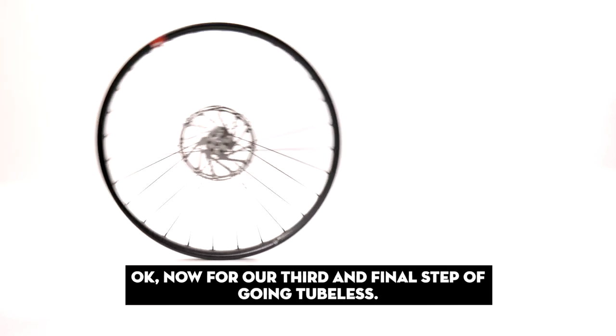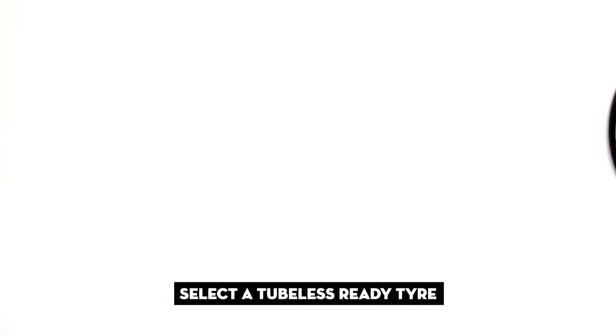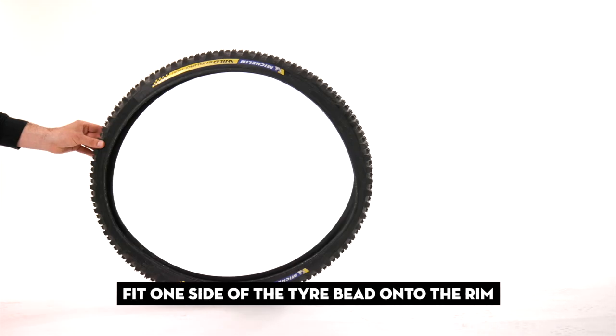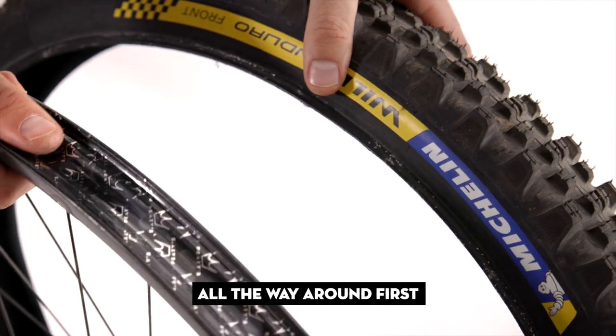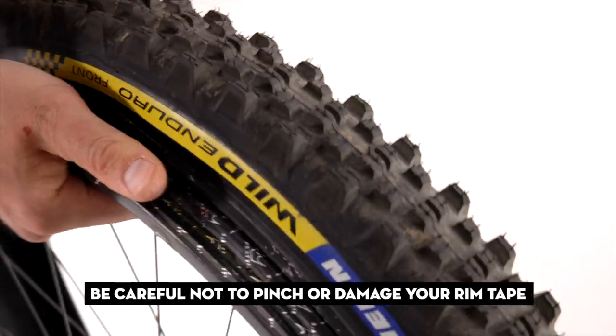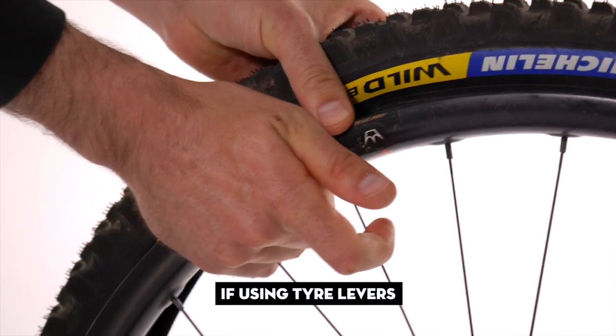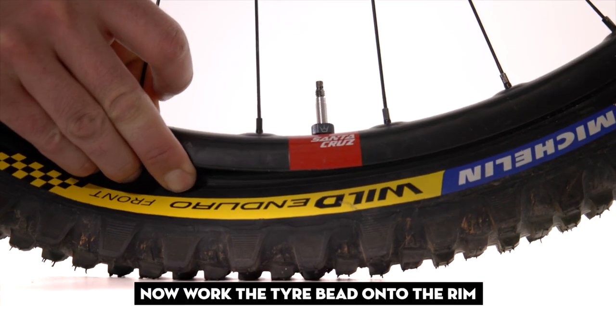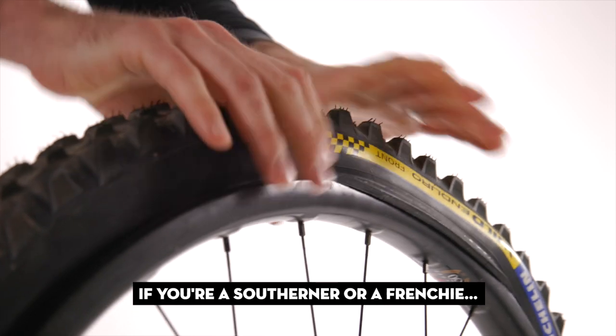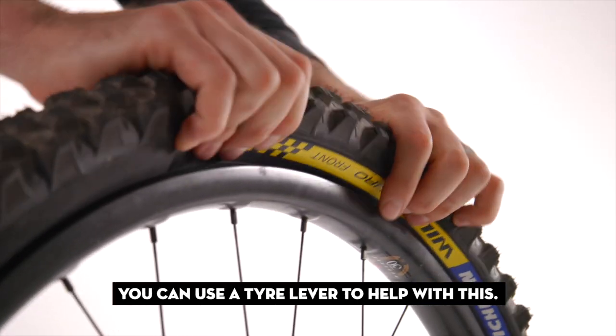Now for our third and final step of going tubeless: select a tubeless-ready tire. Fit one side of the tire bead onto the rim all the way around first. Be careful not to pinch or damage your rim tape if using tire levers. Now work the other tire bead onto the rim — if you're a southerner or a Frenchie, you can use a tire lever to help with this.